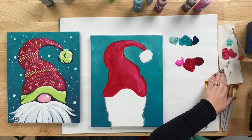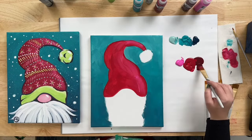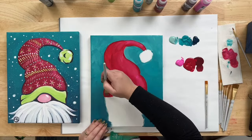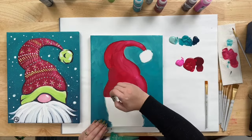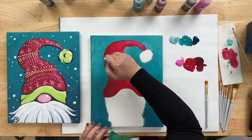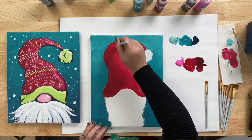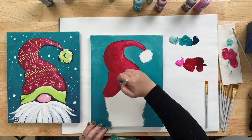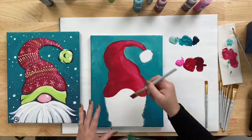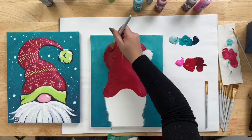Wipe some of the extra paint off the brush without cleaning it. Now with some of the pink removed, come into the Berry Wine color — go a little at a time because it's much darker. Do the same thing on the left side of the hat: blend in some Berry Wine, keeping it to the left with nice loose brush strokes. In the center, use the red to bring the two colors together. You don't want it overblended — we're just trying to add some dimension to the hat.